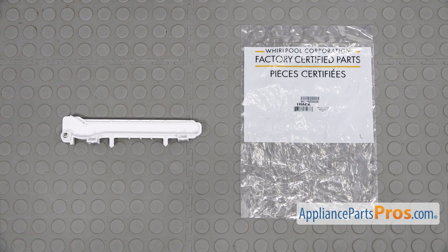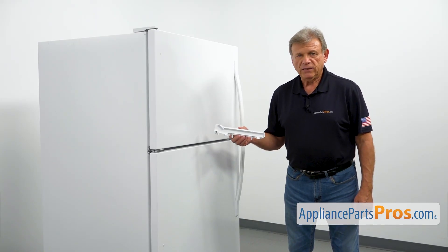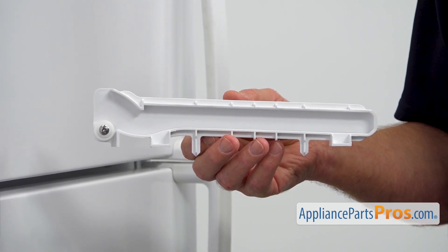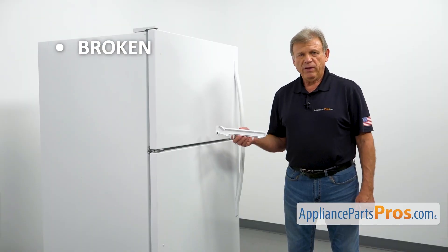When you open up the package, you're going to get a new crisper pan truck. This is the left side crisper pan truck. It supports the crisper pan, allowing it to move back and forth. The main reason to replace the crisper pan truck is if it's broken, jamming the crisper pan.